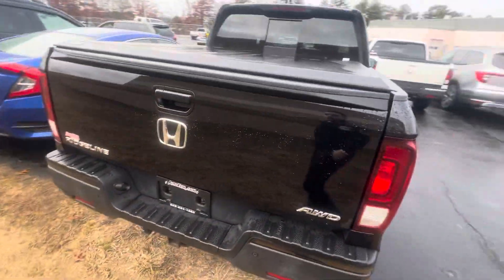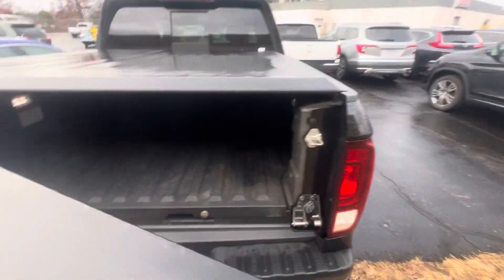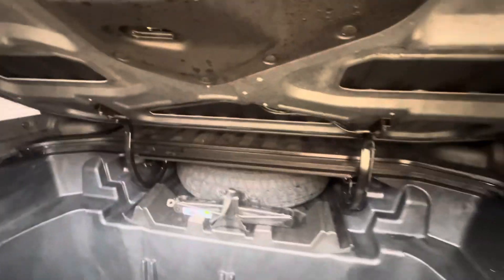Coming around back. Your back end with the tonneau cover — it opens two ways. It opens up the regular way, and it also opens up like a door down here, which is pretty cool. There's some space back here with drain plugs, as well as your spare kit right there.